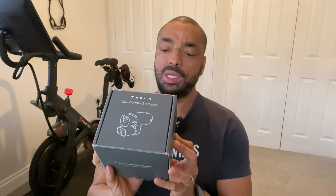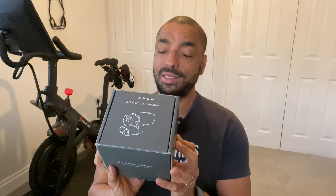In this week's video we're going to be talking about this - the Tesla CCS Combo 2 adapter, for use with Tesla Model S and X vehicles only. Not the catchiest of names for something, but it does what it says on the tin. So if you've got an S or an X,